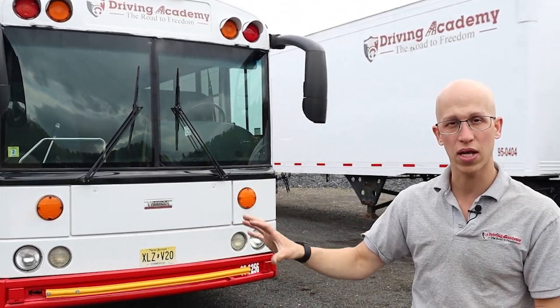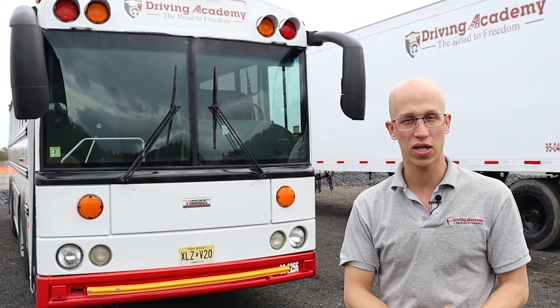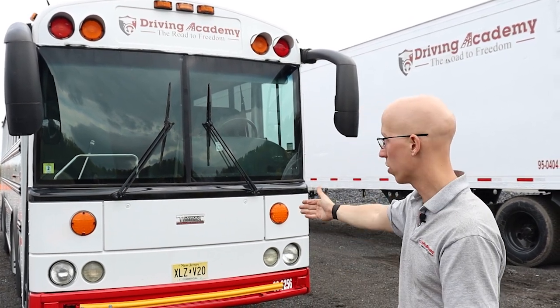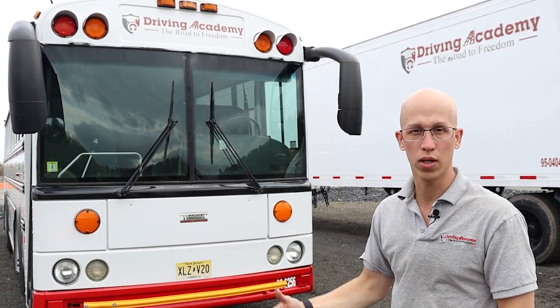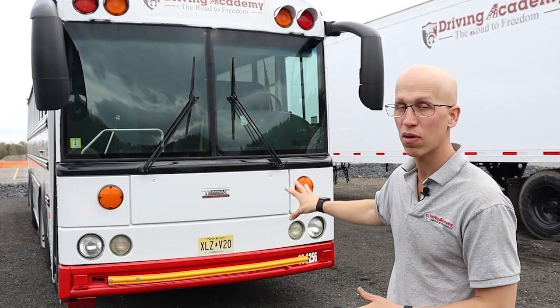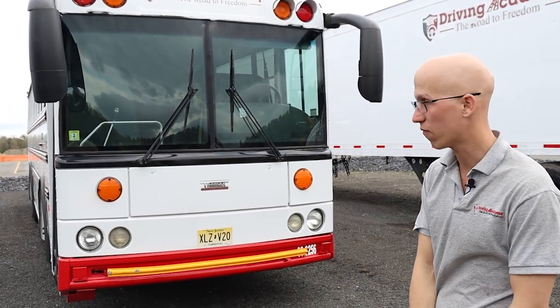In this video, we're going to be going through a full pre-trip inspection on the outside of this vehicle. Now, there are certain things that are different on this bus — there is actually no hood, so you can't really open it up to look underneath the engine. We'll show you exactly what to do if you're taking this bus to the test, since it's like a cab-over bus.